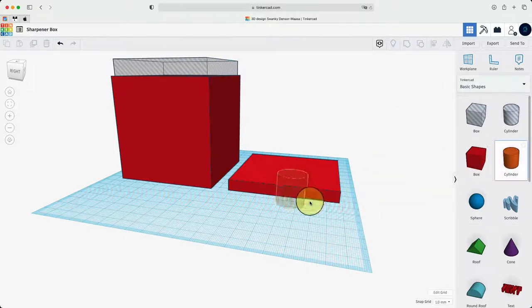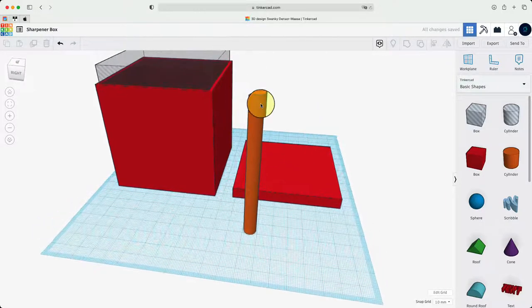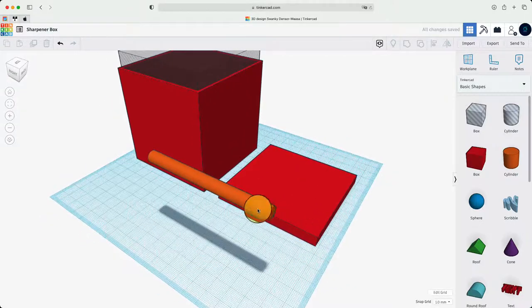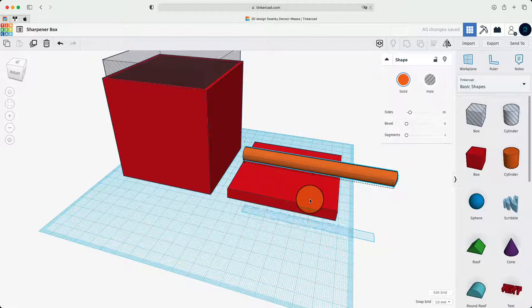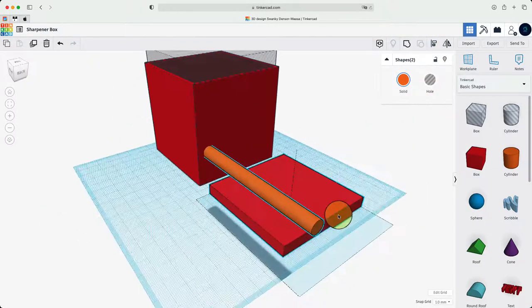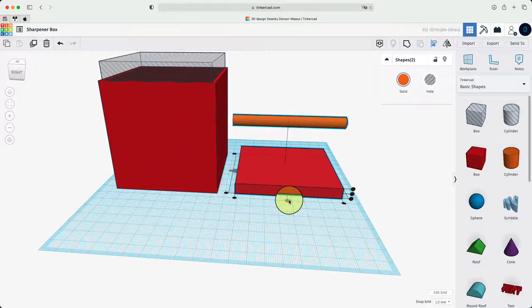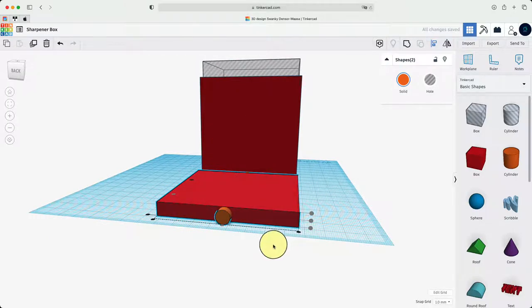Now we're going to get a cylinder so that we can put some pencils on top of the lid. This is going to be 8 in X and 8 in Y, and I'm going to change the height to 90 so it's a bit taller — about the size of what you can put a pencil in. We're going to make it parallel to the lid, place it, and then align them together. We'll click the red dot to put it in the middle.